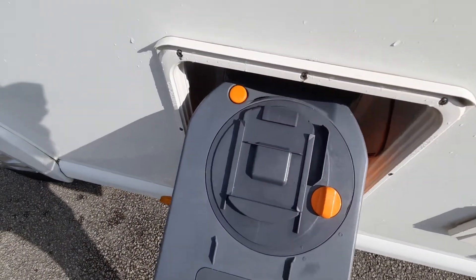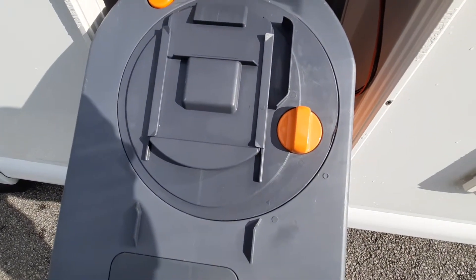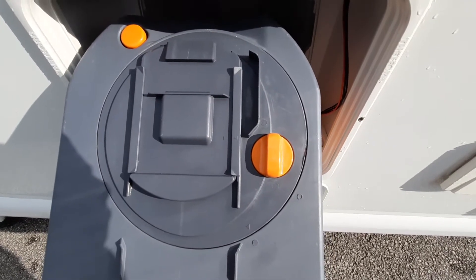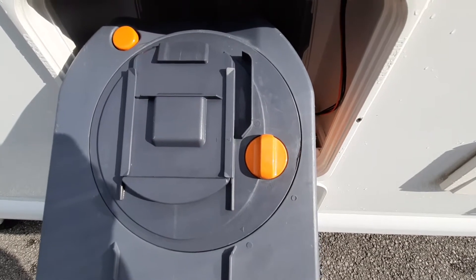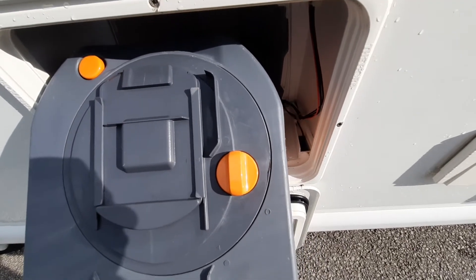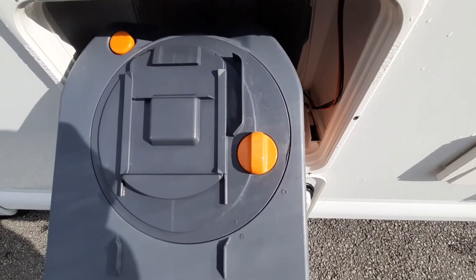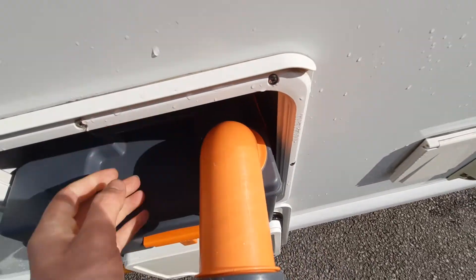On the top of the cassette there's also an orange tab — you don't need to do anything with this. This is what makes contact with the blade to open and close the cassette. Always make sure it's in the correct position when you put it back, otherwise it will jam and break. Providing you've opened and removed the cassette correctly, you don't need to do anything with it — simply slide back in and push the funnel back.